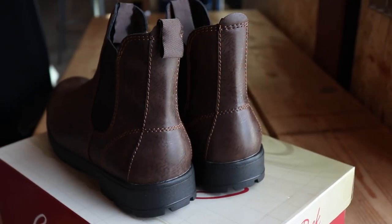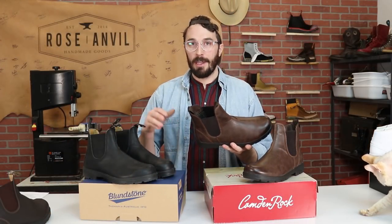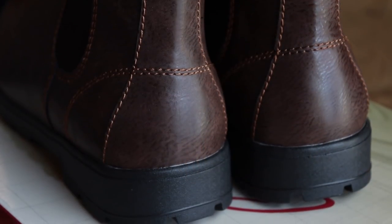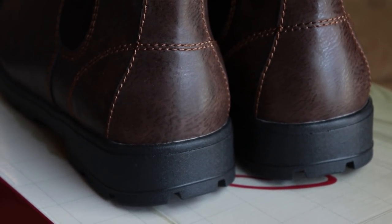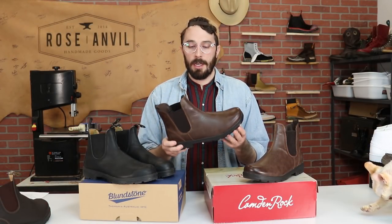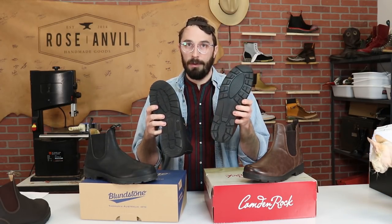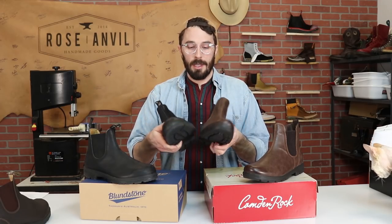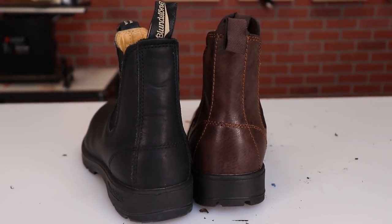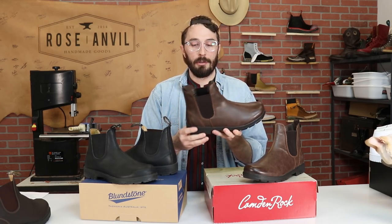As for my initial wear impression: the Camden Rocks were actually really comfortable right off the bat — I was surprised. They were probably even more comfortable than the Blundstones the first day, because of the softer foam sole, though they probably won't stay as comfortable for as long. They also look really similar to Blundstones — the sole is very much inspired by them and they have a similar silhouette. To the untrained eye you'd probably think these are Blundstones, until the fake leather starts cracking and crumbling.